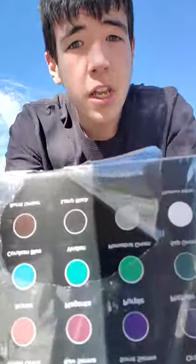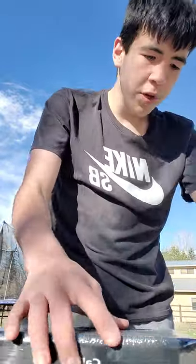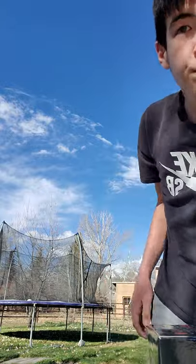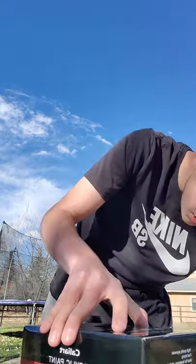Hey guys, Lucas here back with more spinner art and I got more paint — these are all the colors right here. I'm making the first one for one of my friends at school, and then I'm gonna make another one. I gotta make two of them for two of my friends at school, but I'm gonna make one today and one tomorrow because it's really getting cold out here.